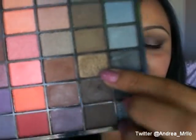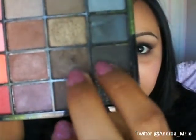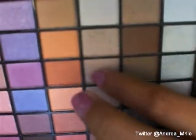This one here, which is the second row, the third one up, is kind of like an all-over lid color. And then to kind of darken up the crease just a little bit, I took a mixture of these two colors — this black and then this brown — just to kind of darken up the crease. And then for my highlight, I took a mixture of these two colors here. And now to blend out all the colors, I took a mixture of three — it's this one here, and then it's this one and this one, these two here.